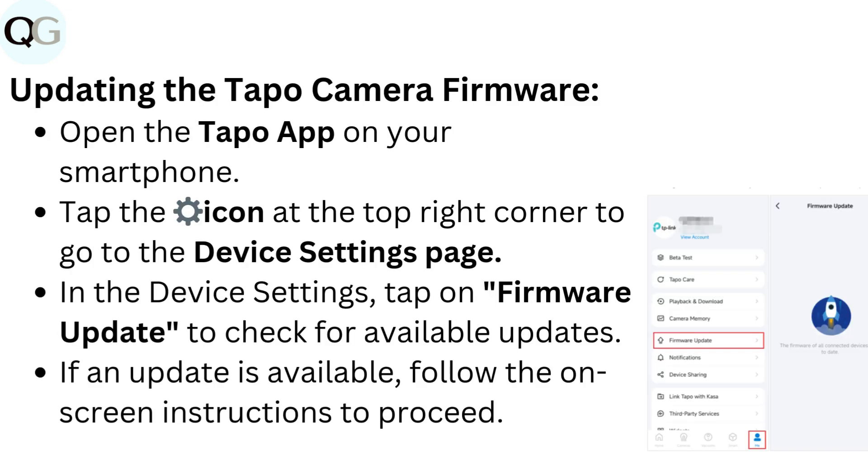Updating the Taepo camera firmware. Open the Taepo app on your smartphone. Tap the gear icon at the top right corner to go to the device settings page. In the device settings, tap on Firmware Update to check for available updates. If an update is available, follow the on-screen instructions to proceed.